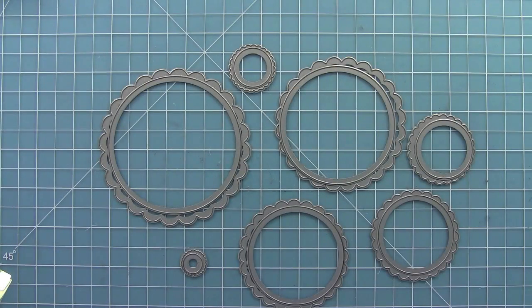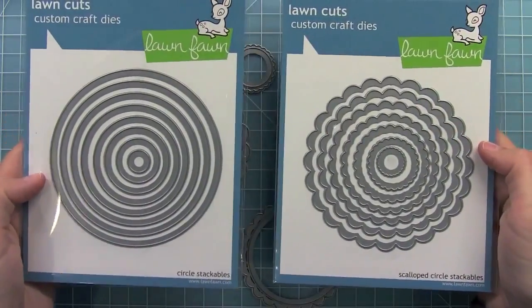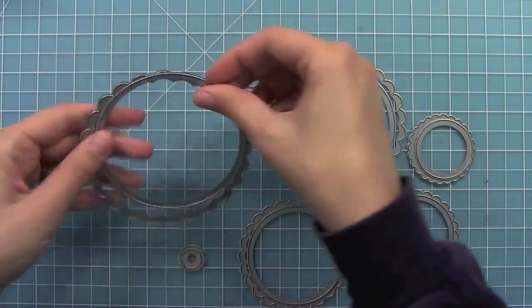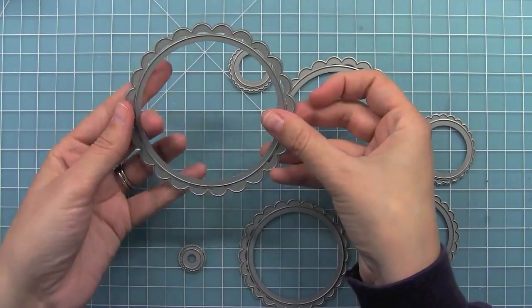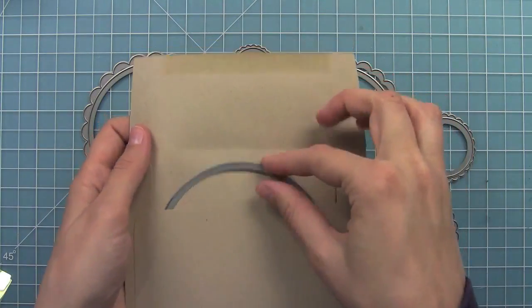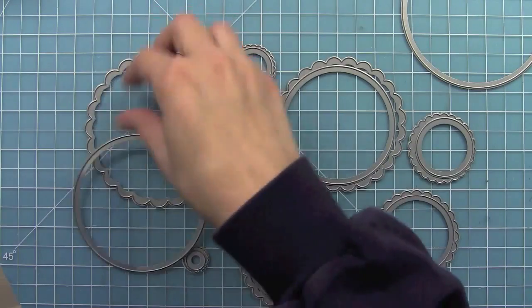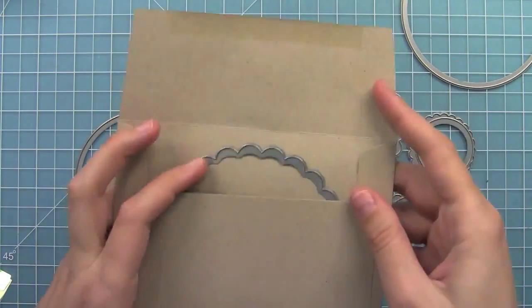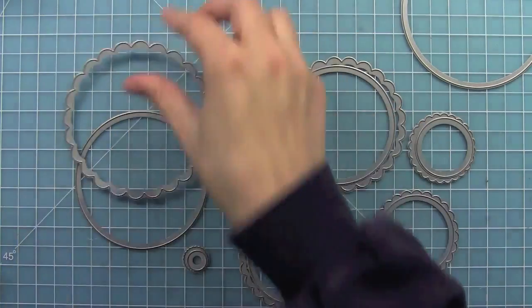To create this card I'm going to be using our Circle Stackables and Scallop Circle Stackables dies. The largest scalloped die coordinates with the second largest circle die and so forth. Both the largest circle and the largest scallop circle have been perfectly sized to fit in a standard size envelope so you can mail fun shaped cards really easily with standard postage.